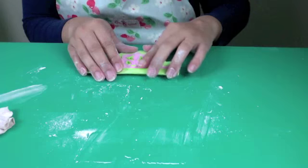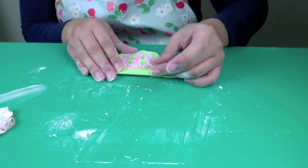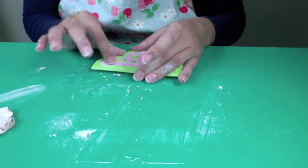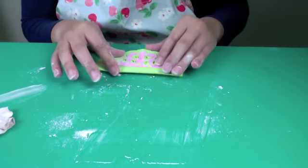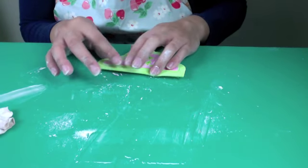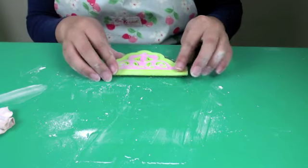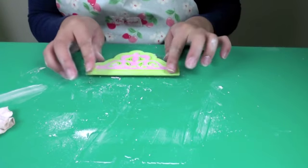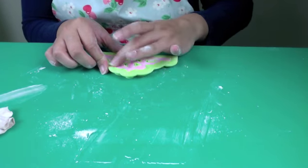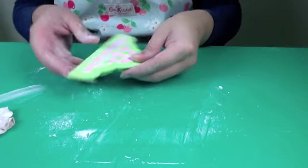Now there's an edge on the mould which is slightly raised and I'm going to push that down to ensure that I have really nice clean edges. I'm just doing the window bits first, just making sure that I push them out so that when the fondant comes out the edges in the windows are perfect. So I'm just going to go all the way around the mould now. Right, I'm happy with that.